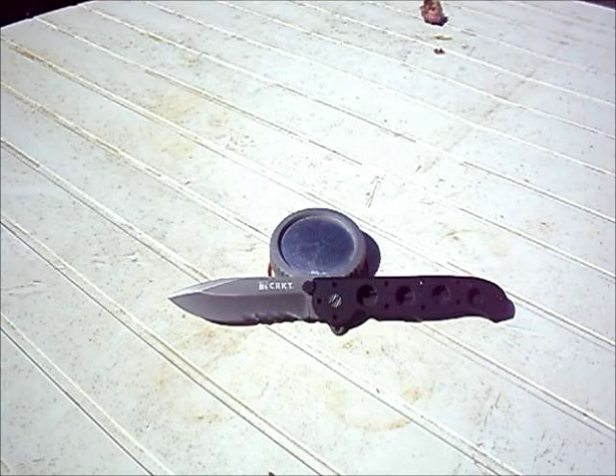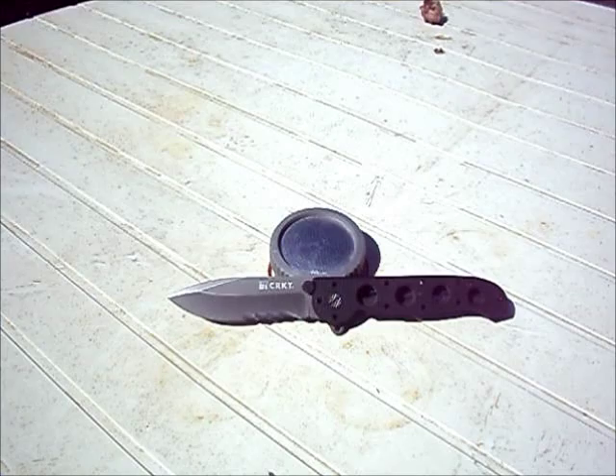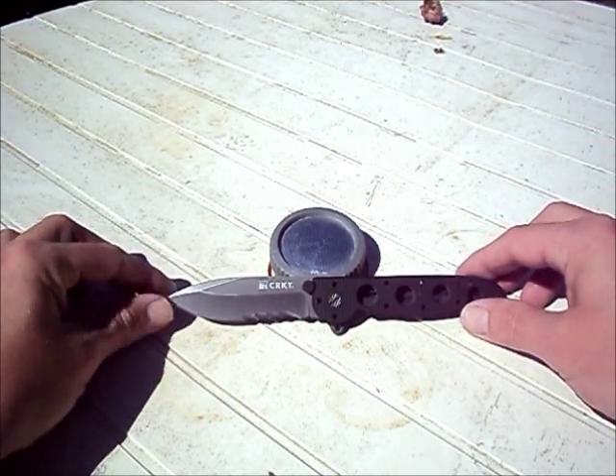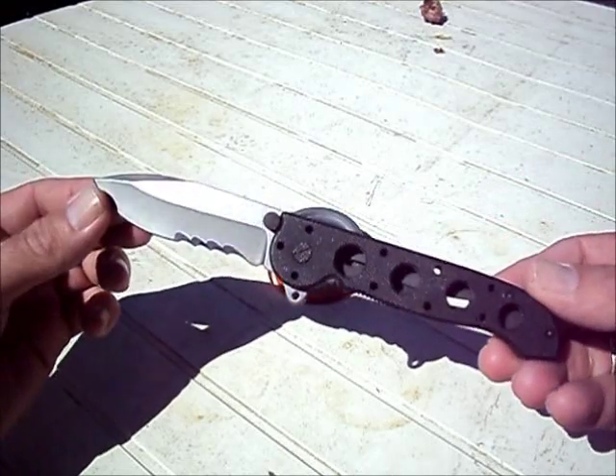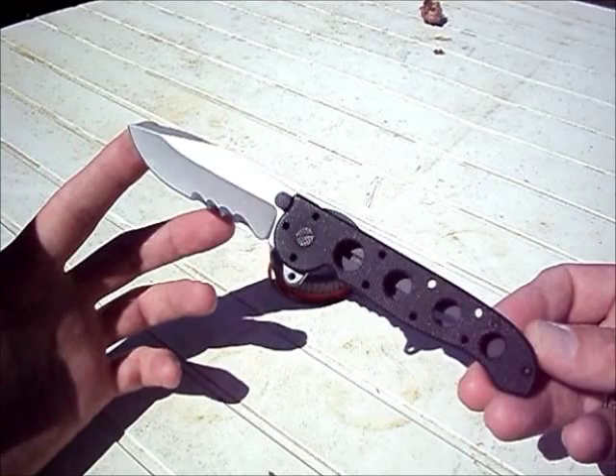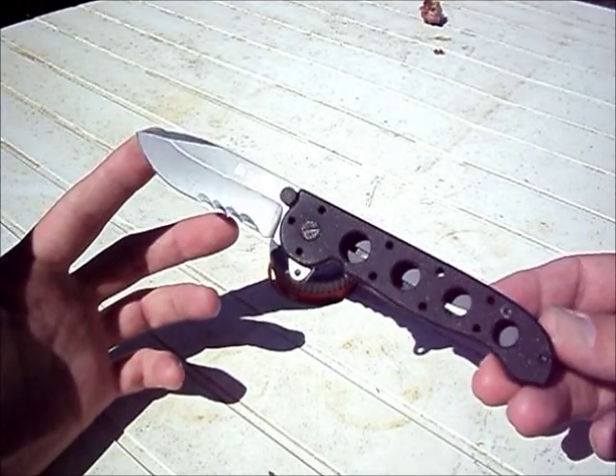G'day YouTube, what's going on? Ditchie here with another blade review. Today we're looking at the CRKT M21-12G, which I'll probably refer to just as the M21, just to shorten the mouthful that CRKT seem to love designating their blades with.